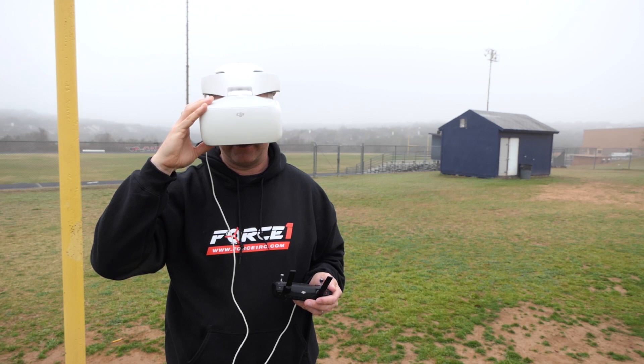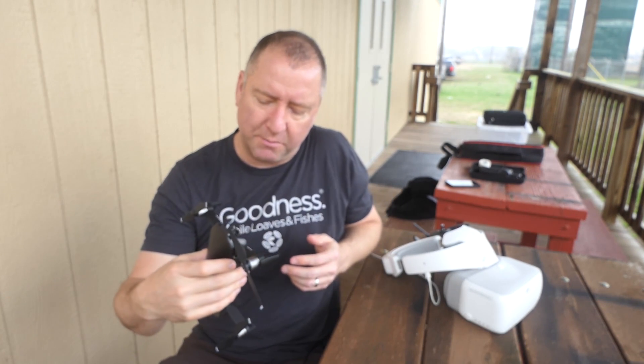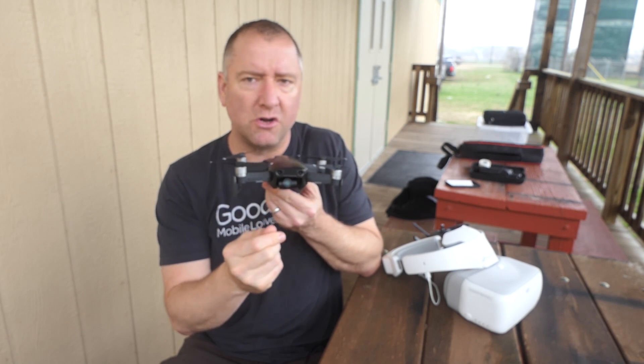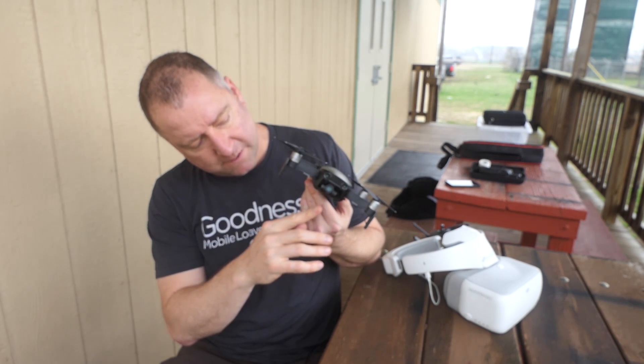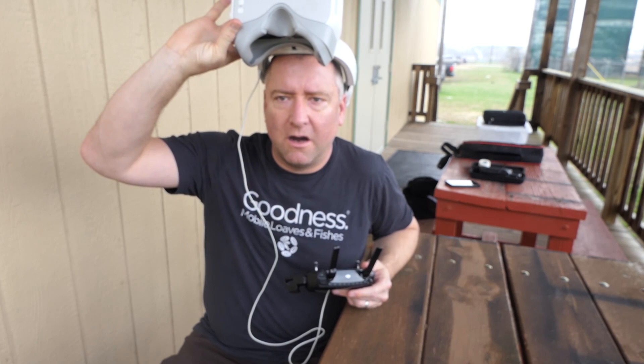Next thing is head tracking. I updated all my firmware and tried it. The way you do head tracking is to swipe two fingers down on the side of the goggles, which brings up a menu where you select what kind of head tracking you want. You can do flight head tracking — where the drone rotates based on how you rotate your head — or tilt head tracking, where the gimbal tilts up and down. Because of how the Mavic Air gimbal is positioned, it does not rotate left and right, so head tracking only tilts the gimbal up and down, not side to side.